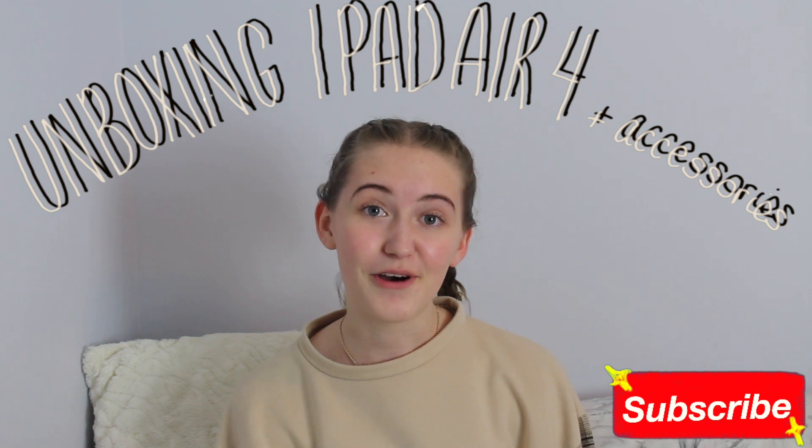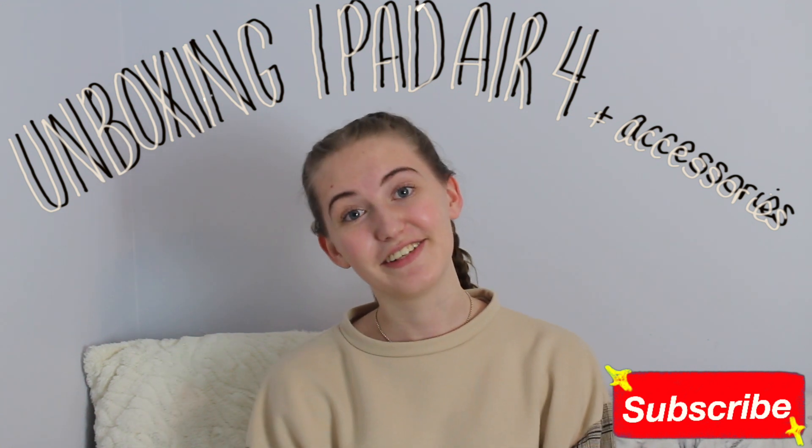Hi everyone, welcome back to my channel, and today, as you've probably already seen by the title, I'm going to be unboxing the new iPad Air 4 and some accessories to go along with it. So I'm just going to go ahead and get right into it.